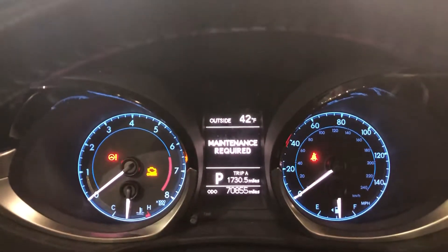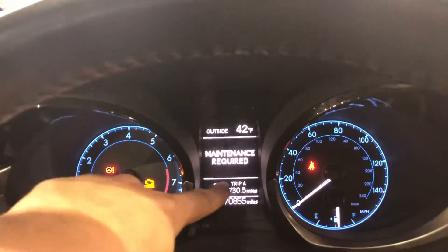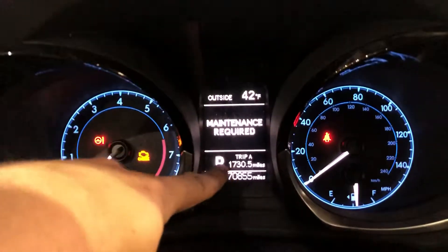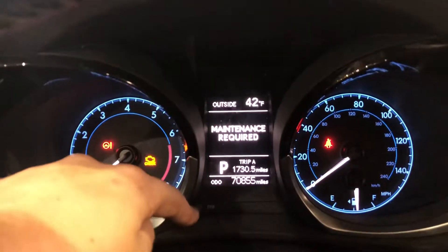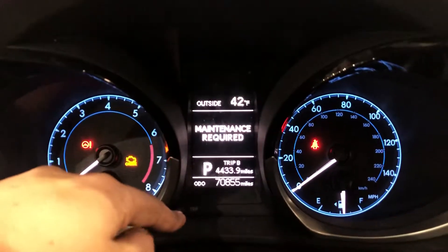Today we're going to do a 2015 Toyota Corolla. The only thing you have to do is make sure that this says trip A right there. If not, you press this button right here — the little trip button.